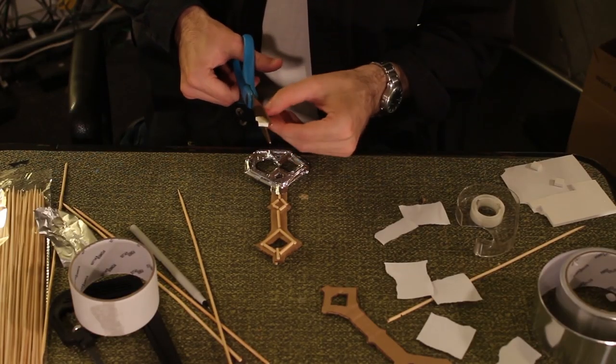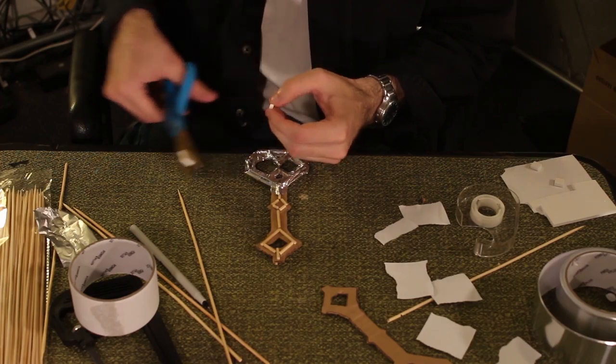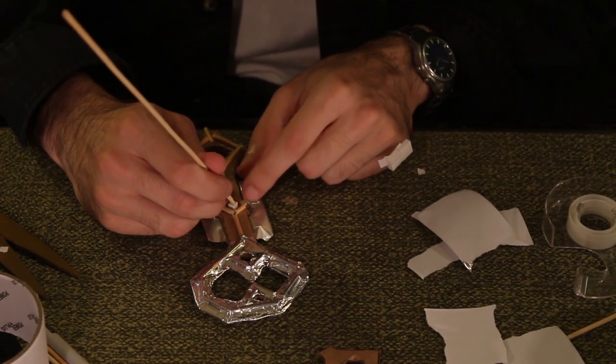Before you cover the middle section in aluminum, cut one of the foam squares into an even smaller square to fit into the middle diamond of the key.